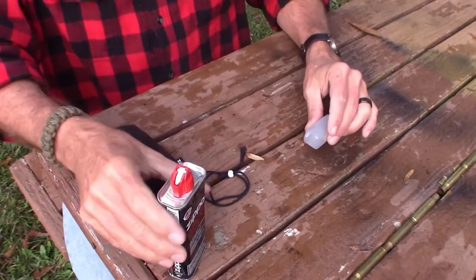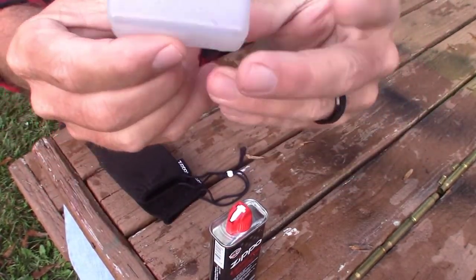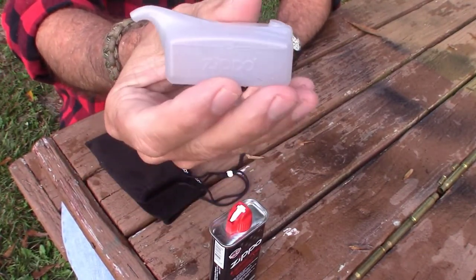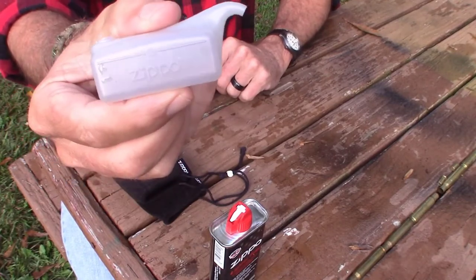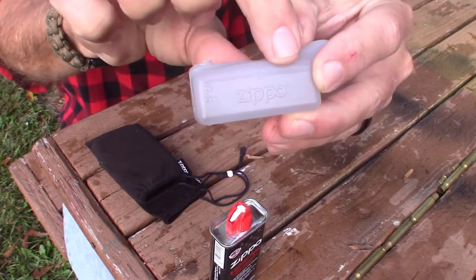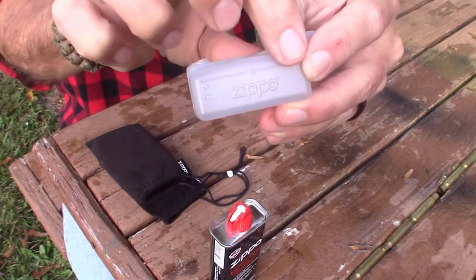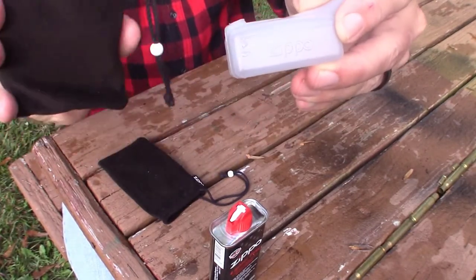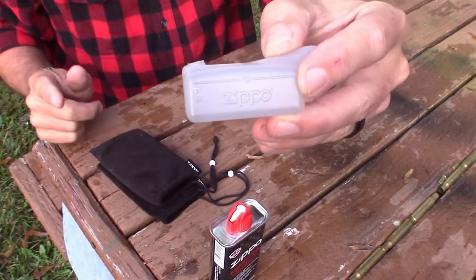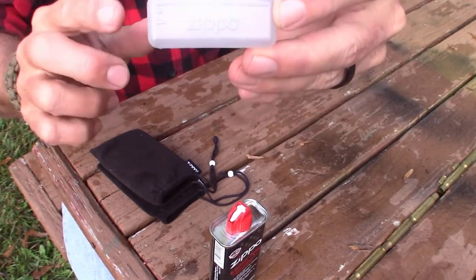Here we have our lighter fluid. When you purchase the hand warmer, it comes with this little filling tube that looks like a mini gas can, which you use to fill up the product. It has a line on there that indicates the proper amount of fuel you should use. When you fill it to that line, they anticipate it will burn for 12 hours — and trust me, it does. If you only want it to burn for 6 hours, fill it halfway.